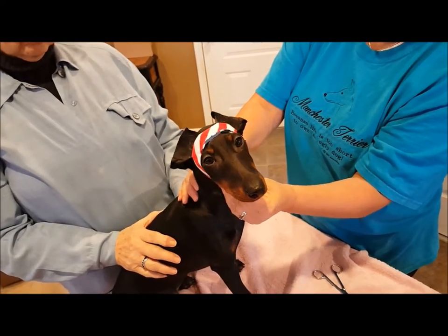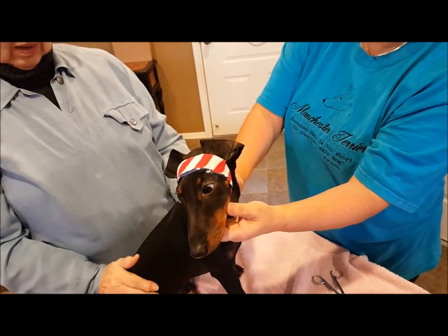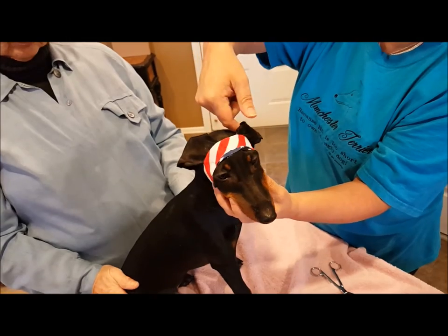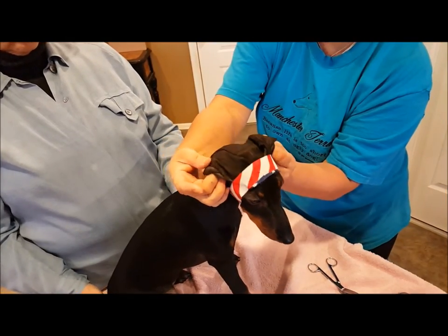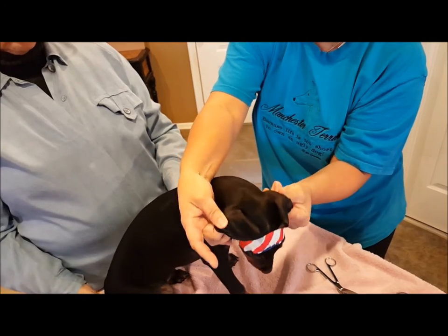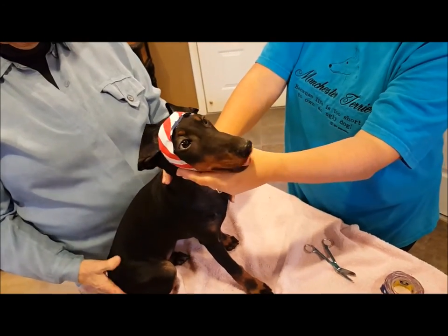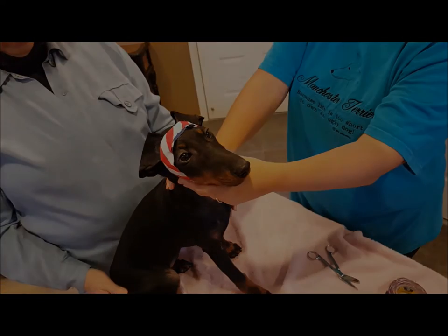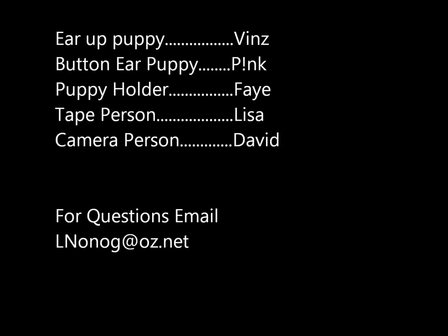Then remove it and see what the ears look like. Remember, this wrinkle right here is very important. Bracing inside of the ear will create a nice button. Thank you.